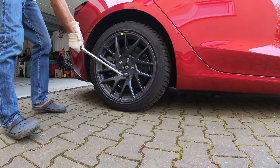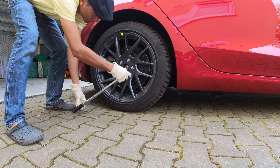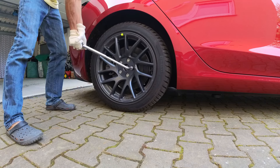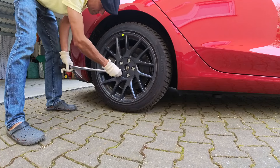Always remember to loosen the wheel nuts using the lug wrench before jacking up the car. Start with one lug nut and then move to the lug nut that is diametrically opposite, in a star formation, so that you would not stress out any particular lug or screw thread on the wheel.